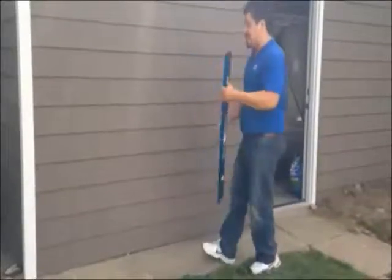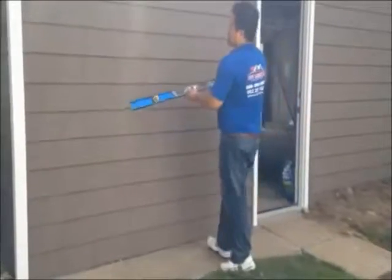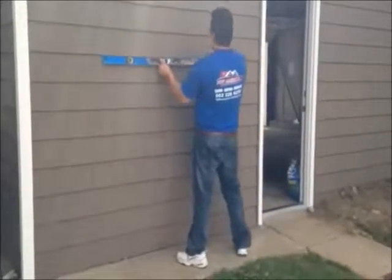I'm going to check this level and secure the window. I'm going to just come across the screws.